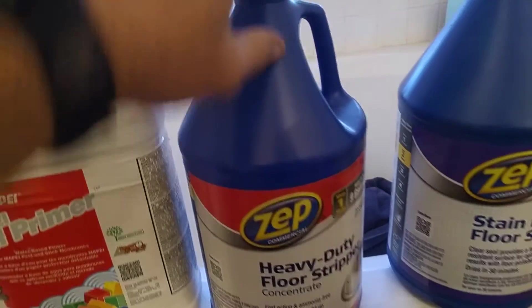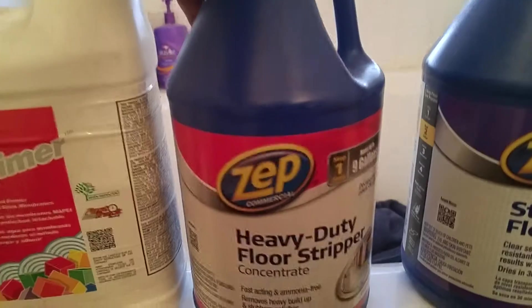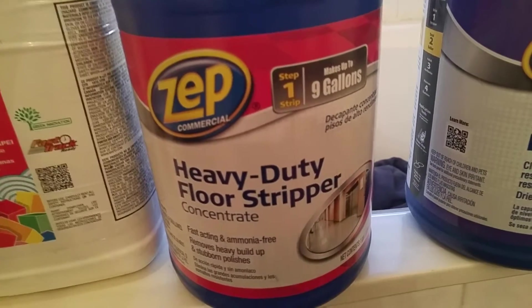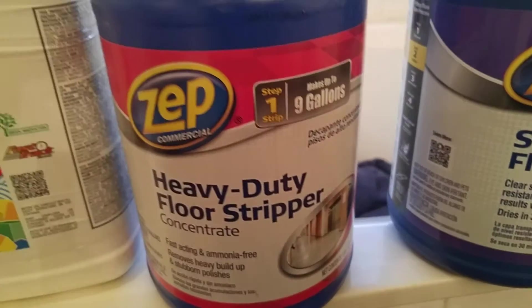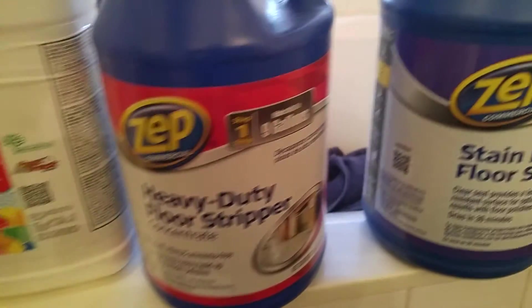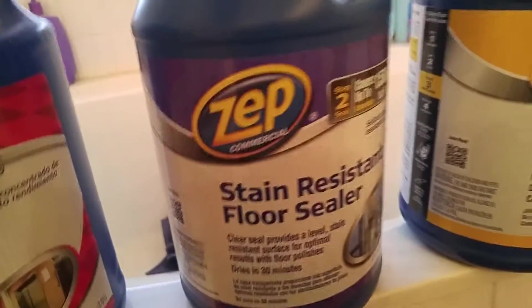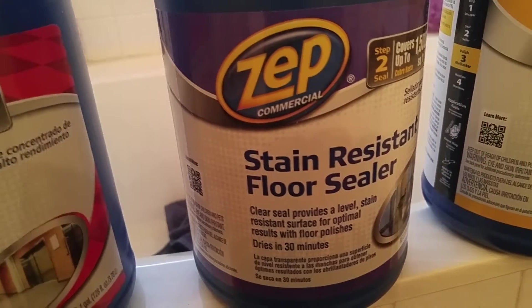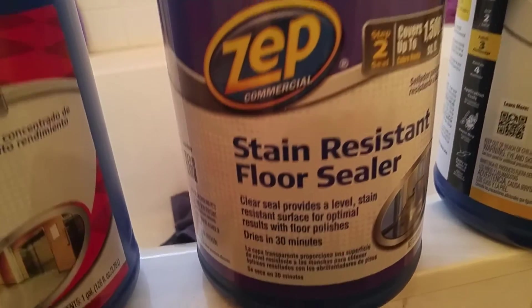What I did next is I used the stripper — that's for stripping wax, not really meant for cleaning — but I went ahead and used the stripper. Then, because I'm in a bathroom, I went ahead and put the stain-resistant floor sealer in there.